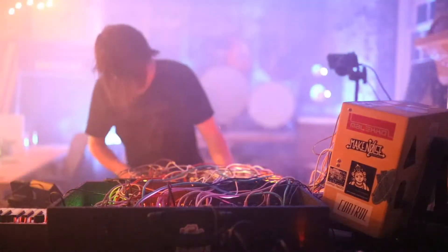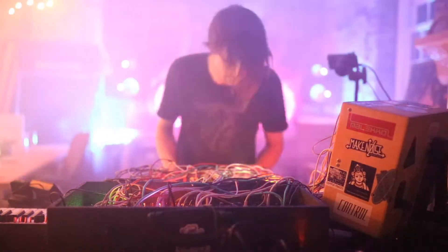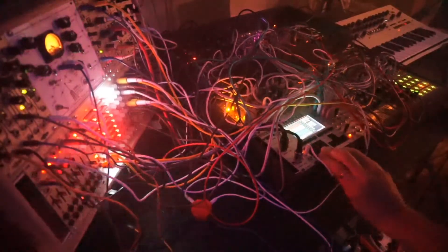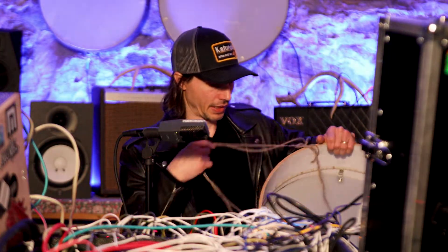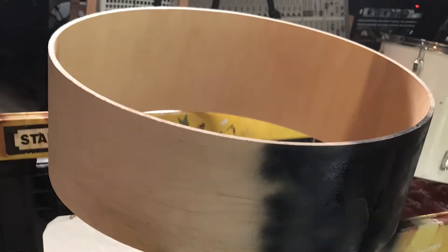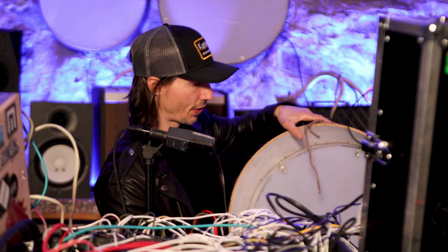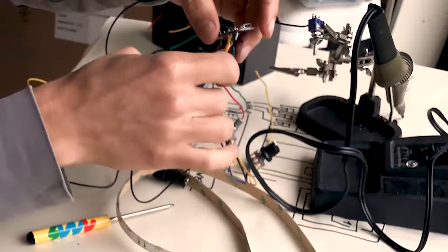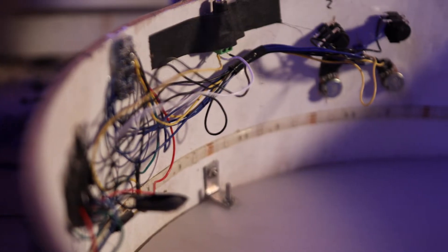I built these voltage control lights and I hooked them up to my modular synth. This is what it looks like — it's a piece of wood that I painted, and it's just hollow like a bass drum. I have an Arduino connected to a LED strip, and I have some jacks to control it.